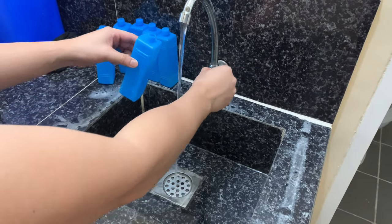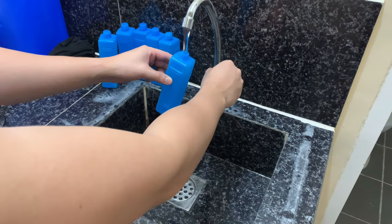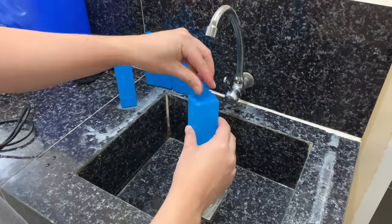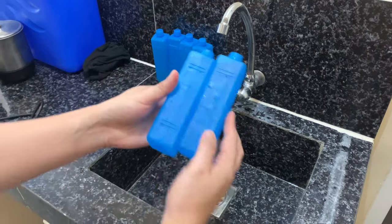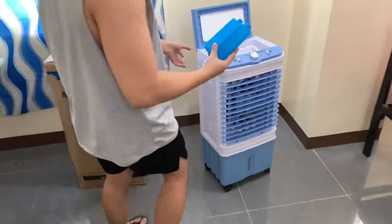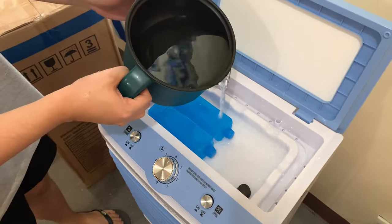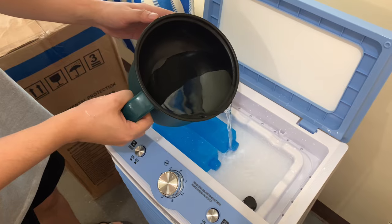I'm filling up the cooling ice crystals with water. They're ready to go into the cooler. And here's the water — even when it's not chilled, the air coming out is refreshingly cool. It's perfect for those dry, hot days when you need a break from the heat.